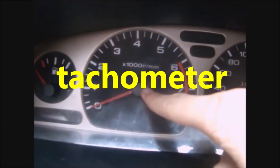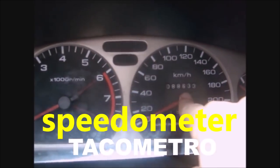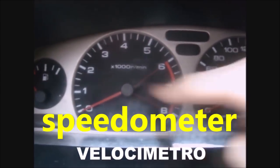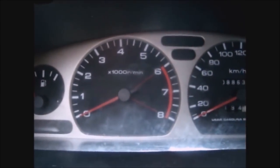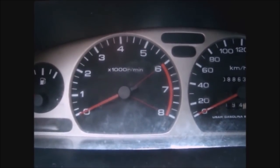Then I will explain that first. This little clock here is called the tachometer. This other one here is the speedometer. We are going to focus on the tachometer — it measures the turns that the engine disc is giving when we accelerate the car.